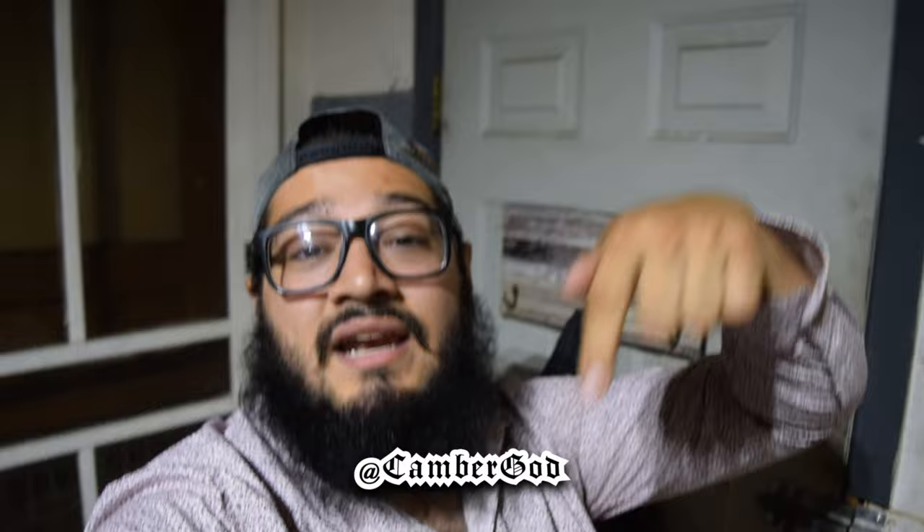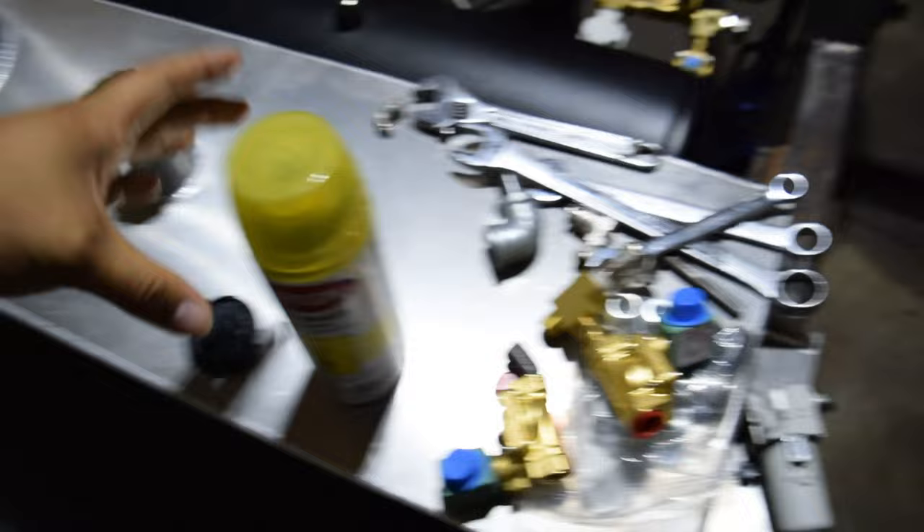Hey, what's going on guys? Welcome back to the channel. It's your boy Seagat and we are back again on this Vikla — gonna be doing a little change to the front passing lamps.